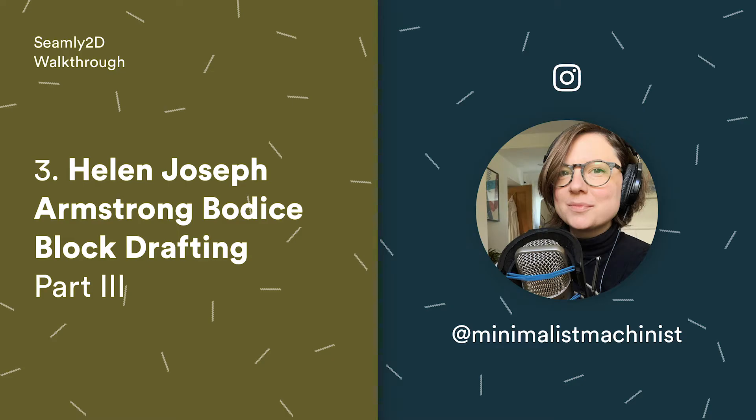Hi, I'm Rachel, Minimalist Machinist on Instagram, and I'm making some walkthrough videos on how to use Seemly 2D pattern making software.